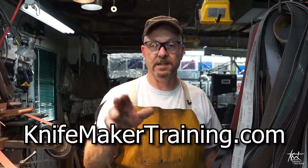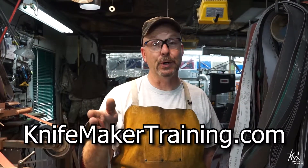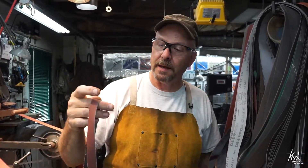For other videos, both free and paid, you can check us out at knifemakertraining.com. Also our Facebook group — Knife Maker Training. If you have any questions or want to see any videos in the future, you can contact myself, contact Legacy Studio Productions, or get on the Facebook group. Thanks very much — there's a cool trick for you.